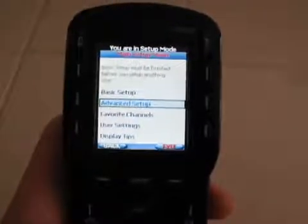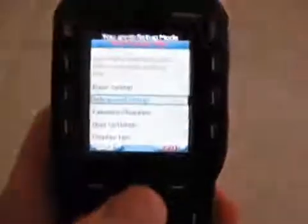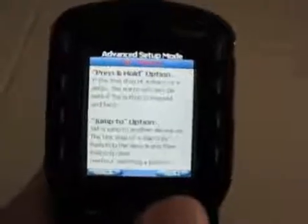Once you're into the setup menu — in order to get there, you hold down main for three seconds. It'll pop open the setup menu. And what you want to do is go into advanced setup, select macros, and go next, next, next.